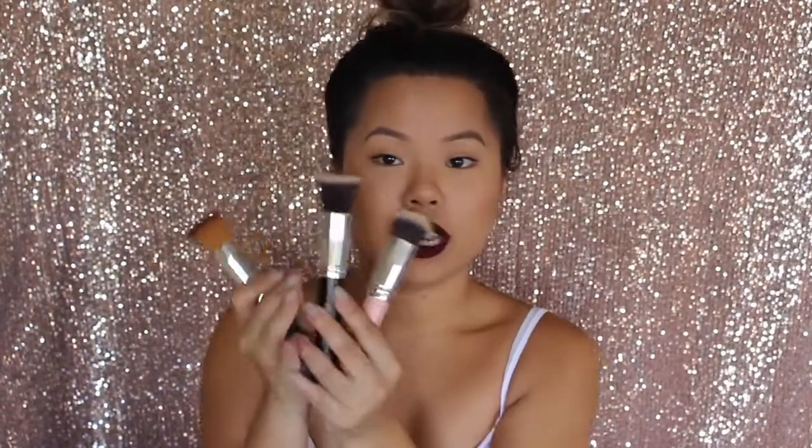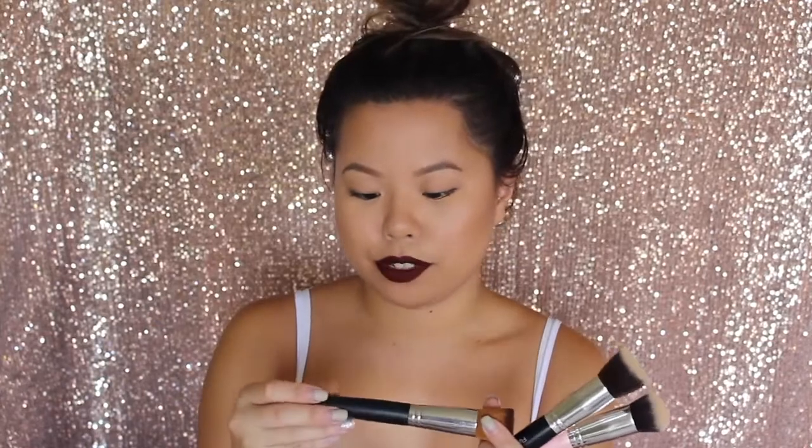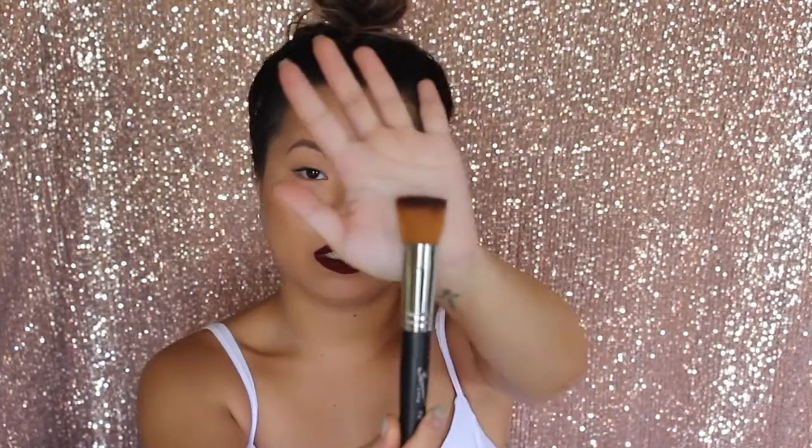I have three kabuki brushes from different brands. This one is by Soderna Lace — it's the FB07. It's a flat top dense brush. These are really good for buffing your foundation; you can stipple it on and blend it into your skin to make sure it's not streaky at all. Another brand that does them is Sigma — they have a flat top kabuki as well.